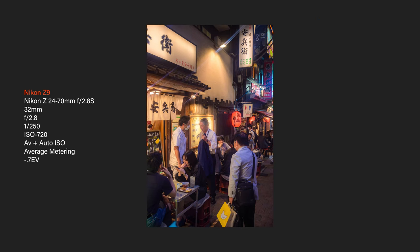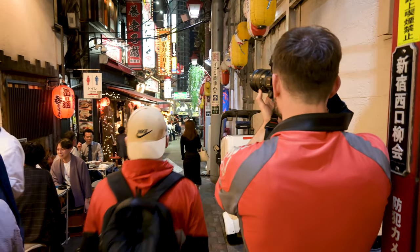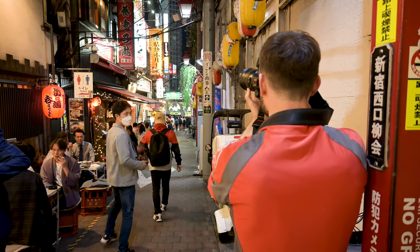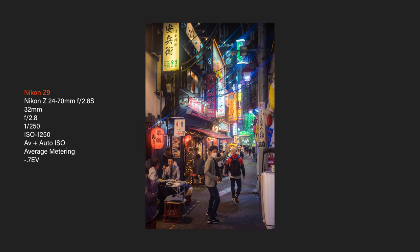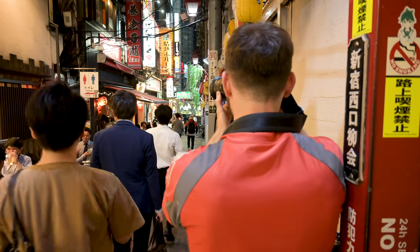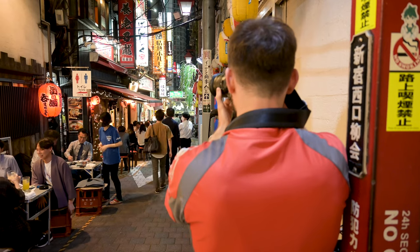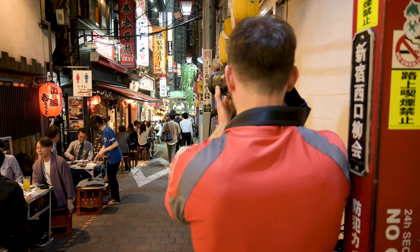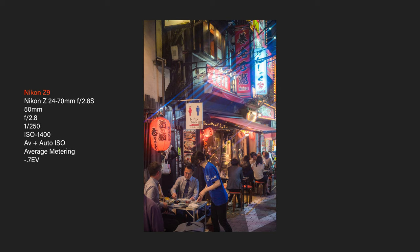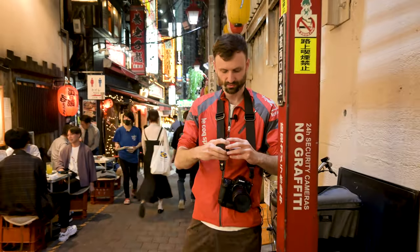Nice little moment. This is a good view with the lights above creating beautiful streaks. I really want to get this guy sitting here — he was smoking, which would have been a great shot. But by the time I got a clear shot, he put it out. I am going to switch colors — I'm going to go to gold because I think gold will really match this scene beautifully.